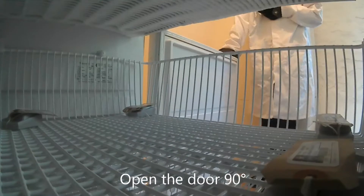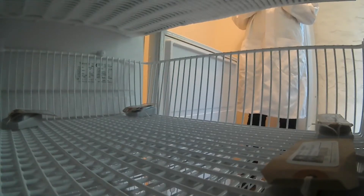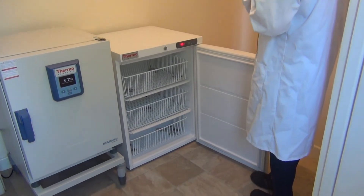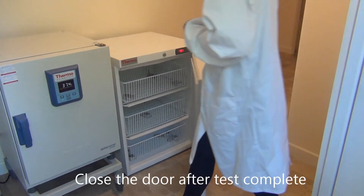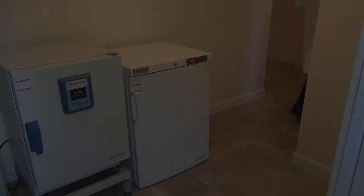Open the door to 90 degrees and keep the door open for the time detailed in your protocol. After the time duration is complete, close the door and allow the unit to recover for two hours.